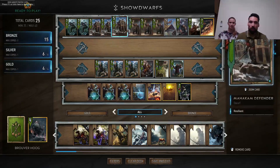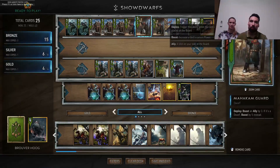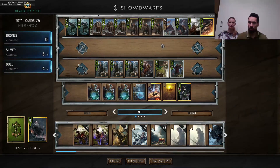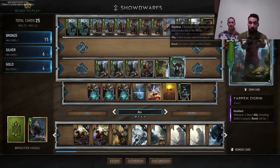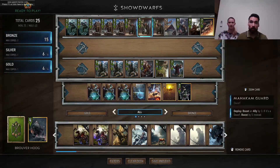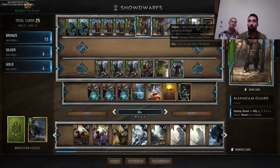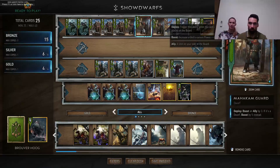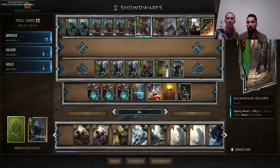The Mahakam Guard is an 8-strength card, but if you have dwarves on the board it basically becomes a 10-strength card. Having dwarves on the board in a dwarf deck is not difficult. This card can also pump up dwarves which are resilient — resilient means they carry over into the next round. If you buff something with resilience, the buff is more important because it produces stats for two rounds. Deploy means it triggers the moment you play it.